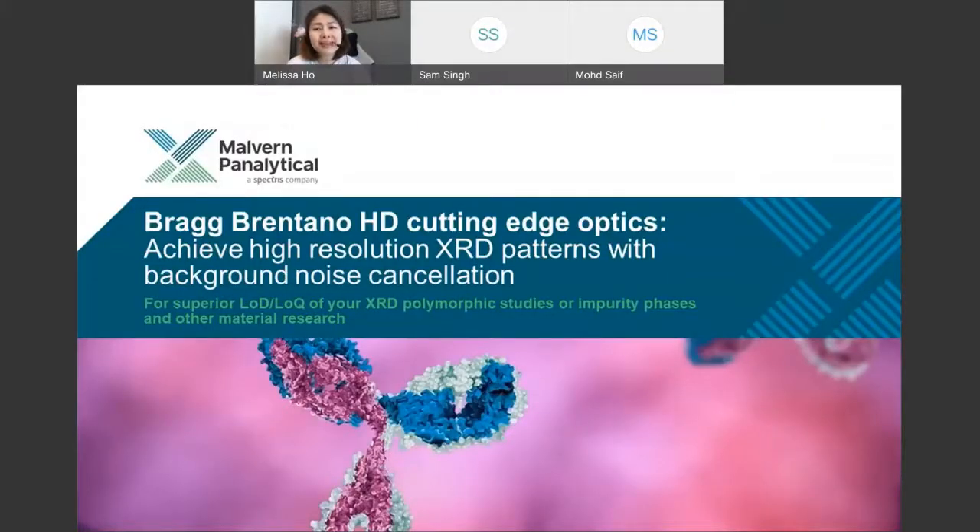Welcome to today's session. We will be talking about our optics known as the Bragg-Brentano HD. Learn how you can use these optics in tandem with different detectors in Malvern Panalytical's modern range. Know which hardware to pair with depending on your sample type, and learn about the capabilities of our XRD optics and hardware for achieving superior low limits of detection — whether for pharmaceutical research like impurity phases, or high resolution data with other material characterization tools.